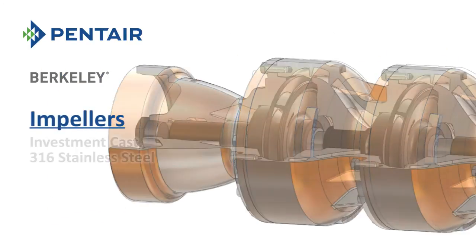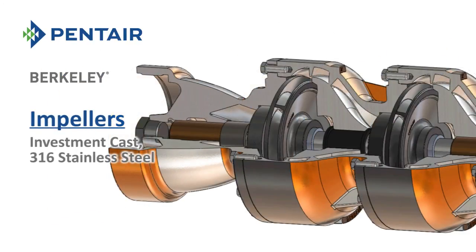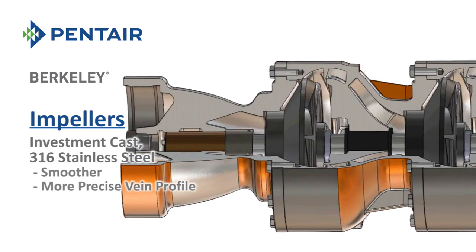The impellers are made from investment cast 316 stainless steel, which provides for smoother, more precise vane profiles.